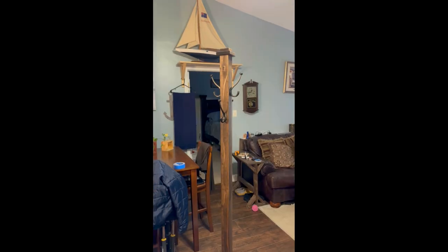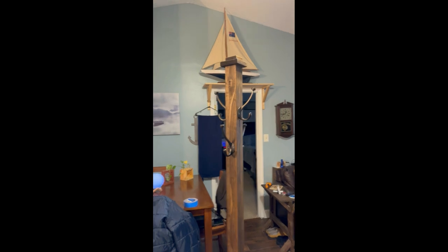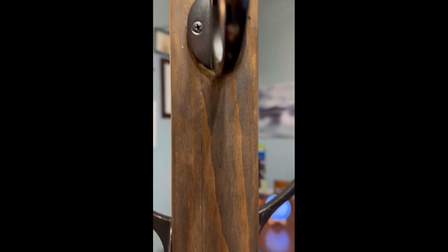Again, paint tends to give it a little more of a happier feel, where the stain is what we prefer. It's a little more rustic, a little more subtle, and allows you to see the wood grain much better and much easier.